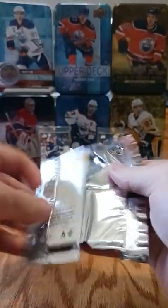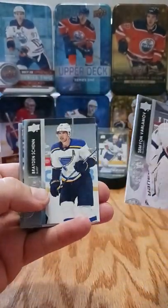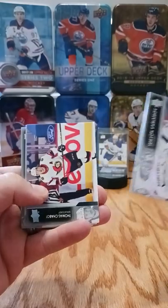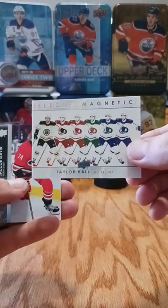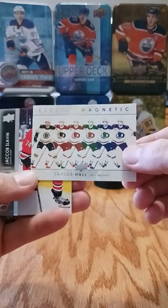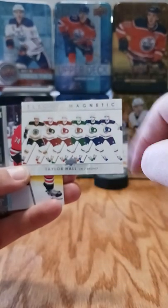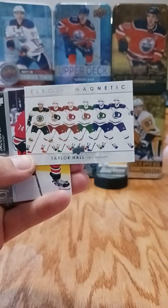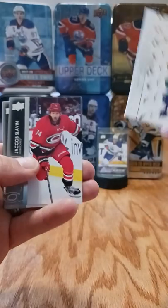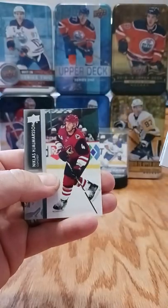Two regular packs left. Pack six: Varlamov, Braden Schenn, Thomas Chabot, Beau Horvath. An electromagnetic card of Taylor Hall - I gotta look into whether each player has a home and away jersey version or if each player just has one, some white some black. Also Jacob Slavin, Adrian Kempe, and Jalmerson.